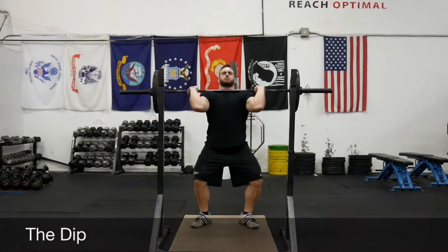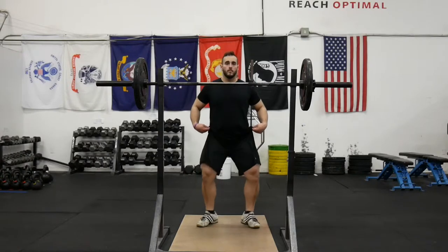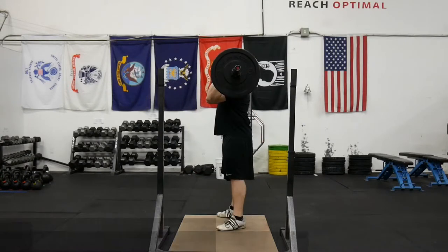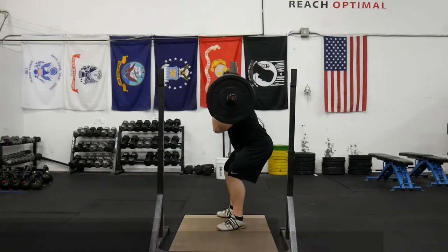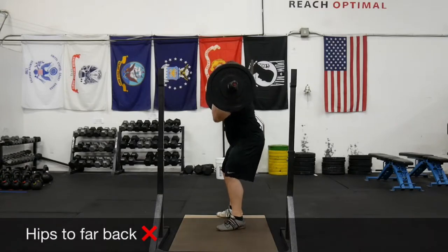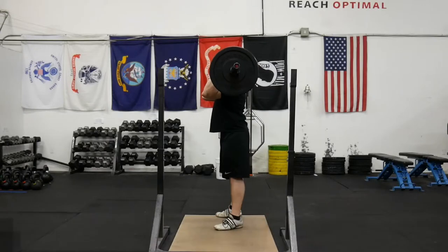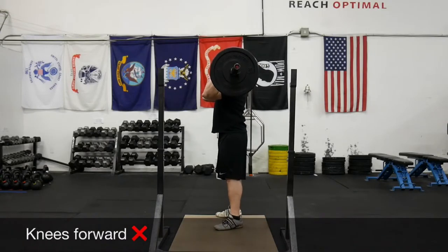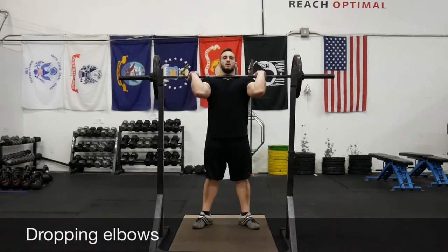A common cue for the dip is to maintain that vertical path. If we push our hips back like a low bar back squat, as we come up we're going to drive the bar forward. And if the knees come forward, we're just not going to have any power.